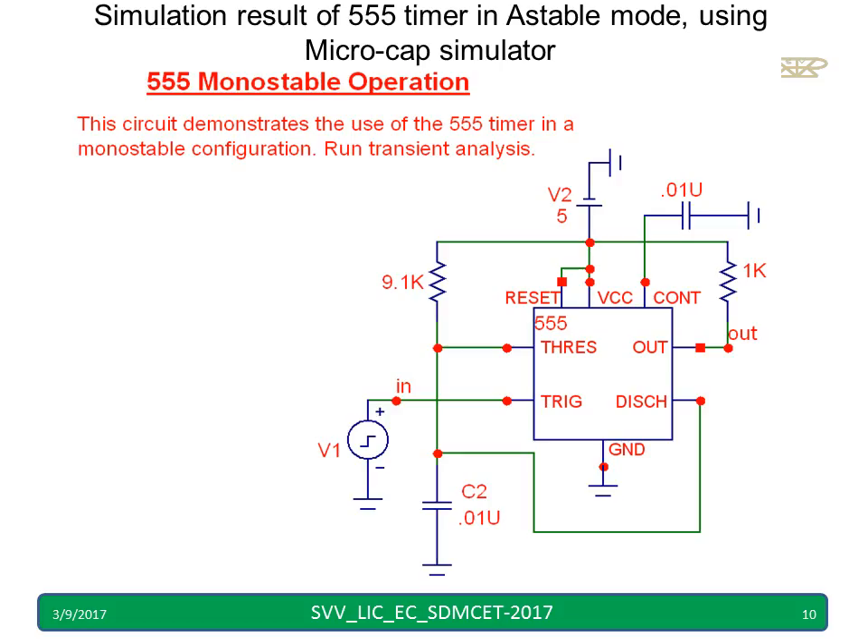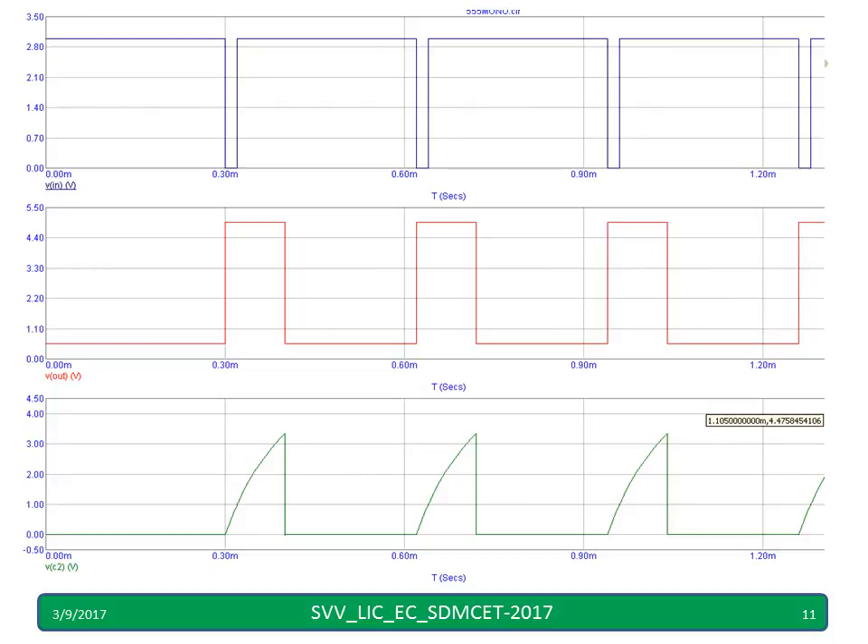This is the monostable operation demonstrated in a Micro-Cap simulator, showing the waveform with the trigger applied, the output waveform, and the capacitor voltage. The trigger is very important — it should transition from positive towards zero. If you have a function generator in the laboratory, remember to add a DC voltage offset and adjust the duty cycle. Once you verify the trigger pulse on the CRO, then apply it to pin number 2.